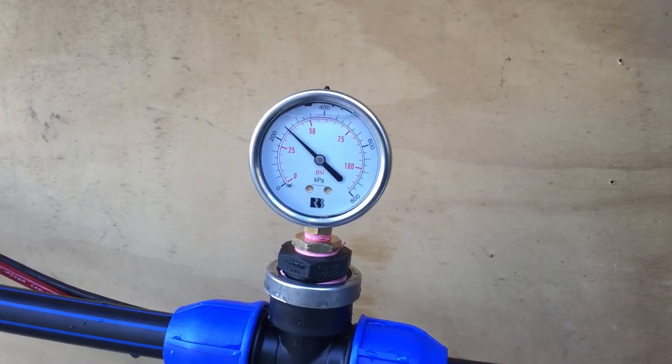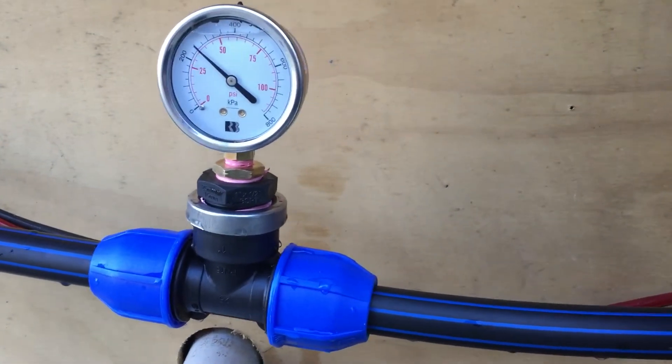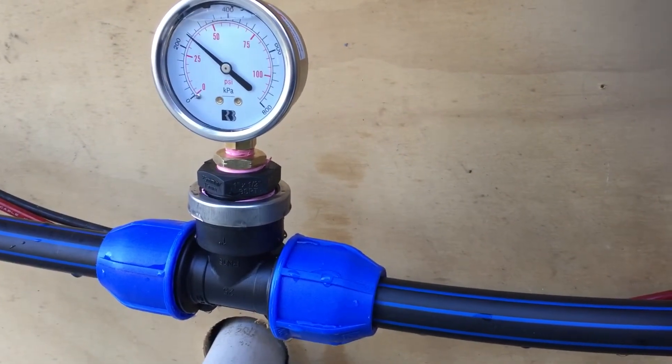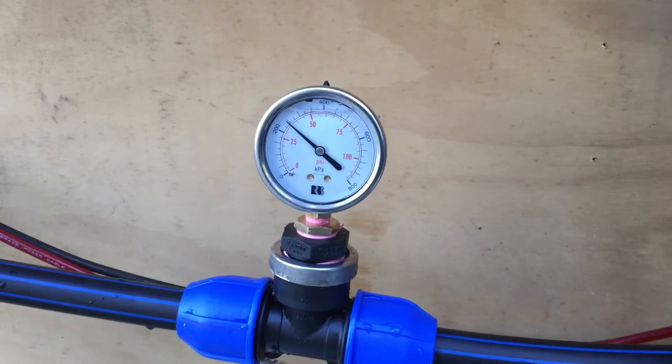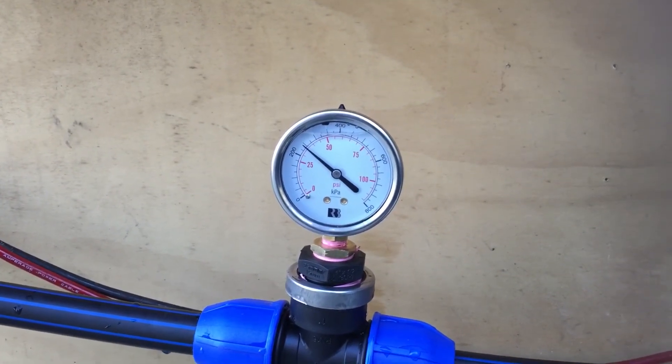Hopefully that means it's rectified, but at this point in time the leak that was coming out of here doesn't seem to be there, so maybe that's a success. Anyway, that's Bank's Creek — see you later.